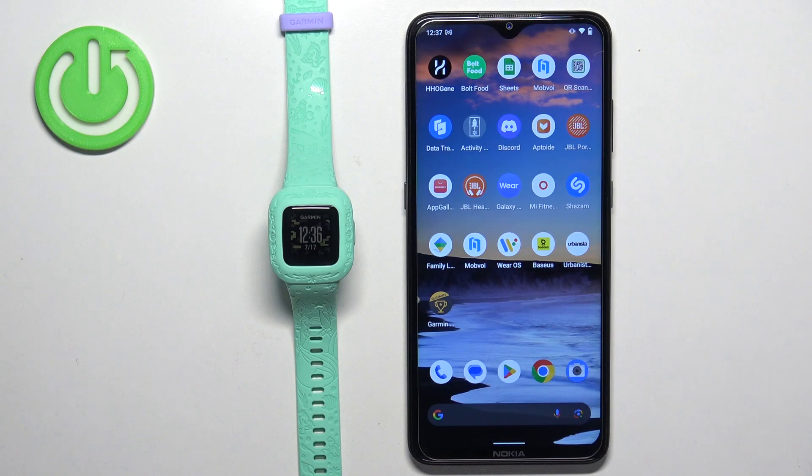Welcome! In front of me I have the Garmin VivoFit Junior 3, and I'm going to show you how to change the date and time format on this watch.